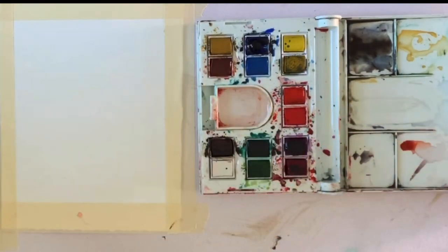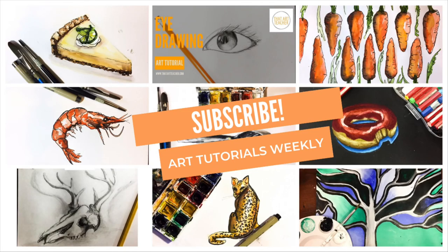And finally, the Golden Retriever, Chimmy. If you love learning about art, hit that subscribe button so you never miss one of my weekly tutorials.